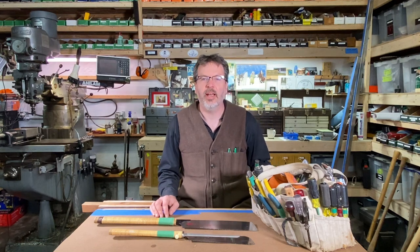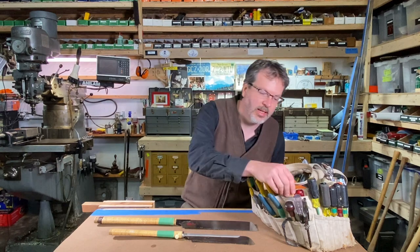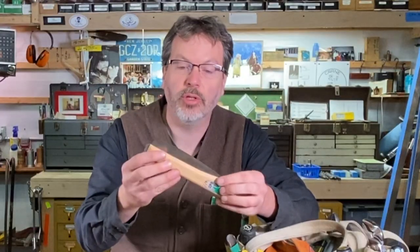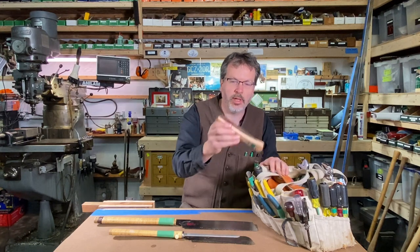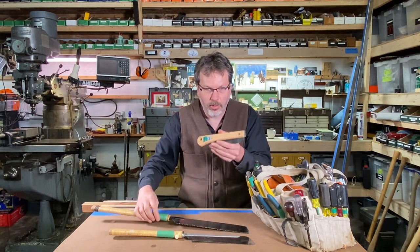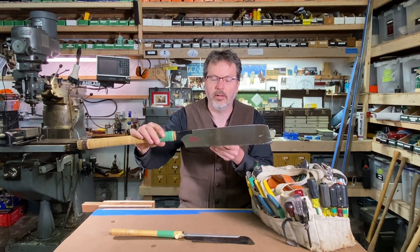Welcome to Right On with John Crane. Up next in the What's in Your Bag tool series is this Japanese folding saw. This is just a great little compact saw to have in your tool bag, your tool kit. It is the younger brother, I should say, to this type of Japanese saw right here.